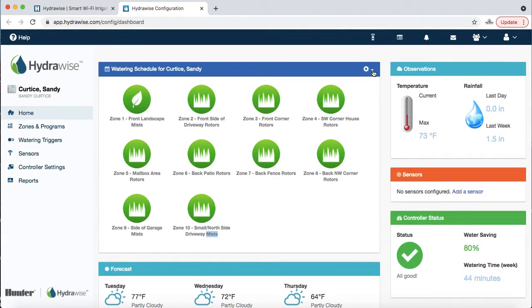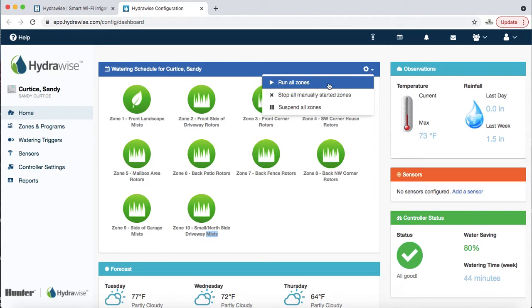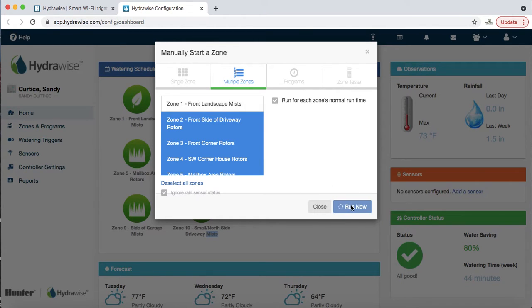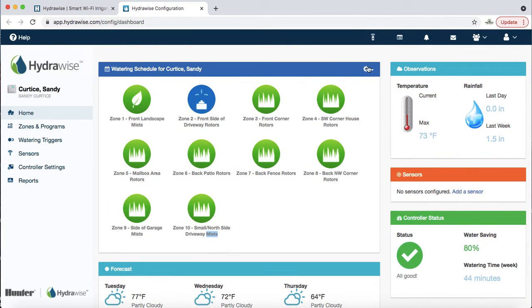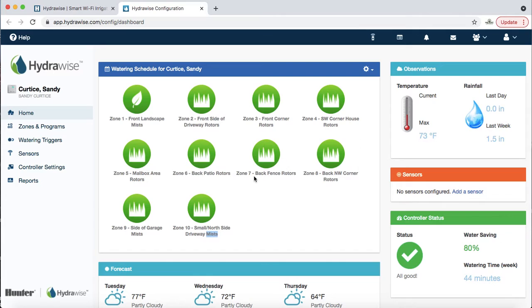Let's talk about delaying and suspending zones. This gear icon is super helpful — click on it and it has a couple of different options. You can run all zones; the interface is the same whether you're on your tablet, phone, or computer. I can click 'run all zones,' see all the zones, unclick any I don't want to run, and hit 'Run Now.' I'm going to immediately stop that and hit 'Stop All Manually Started Zones.'